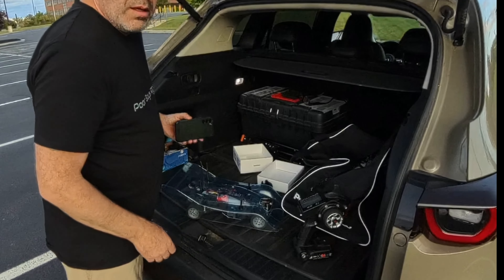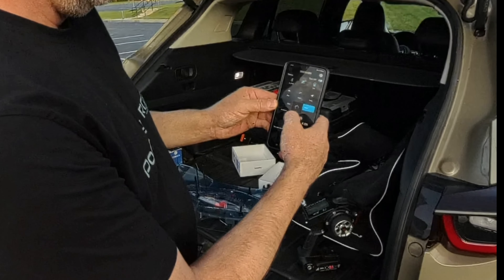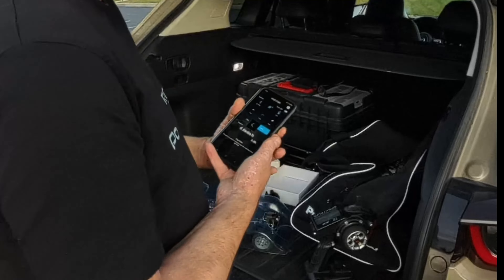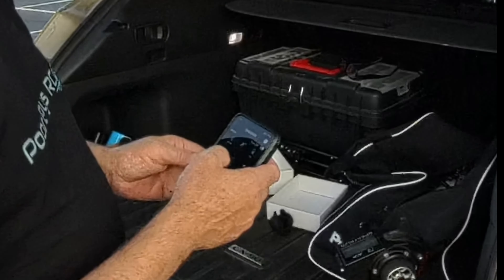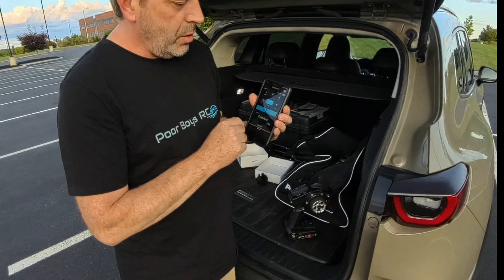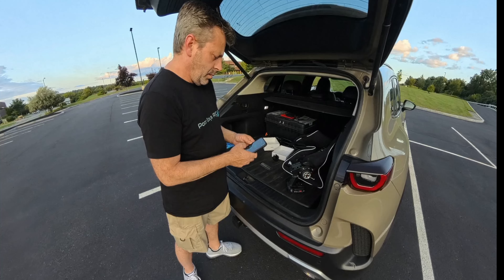Alright, slow down, got to clear this out. Start. This is the typical problem with these things. I'm not pressing track. Alright — track, start, stop, read. Zeroed out. Start.